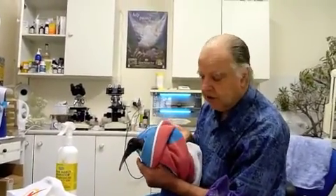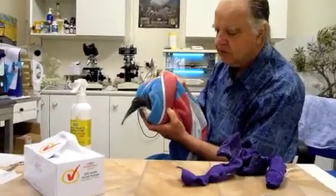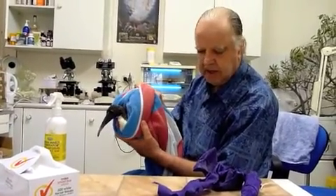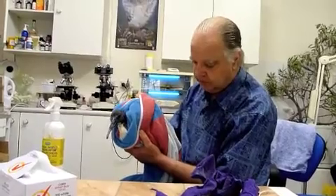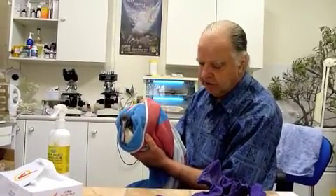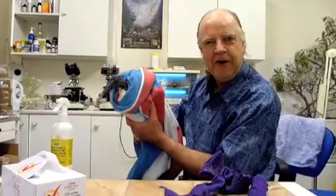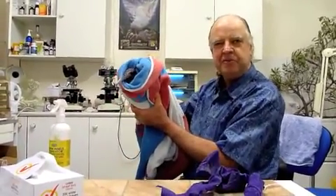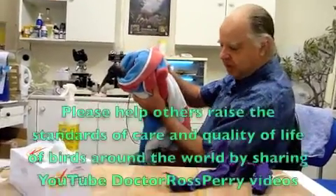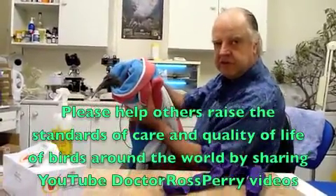Suspended like that with a bit more room for his head to come out — you need to make a bag with a couple of holes in it for his legs to come out, a couple of holes for his wings to come out, a hole for his head, and obviously a hole for his cloaca. The cloaca on the underside of his body is most important to keep free so that his droppings will fall away and not get stuck.